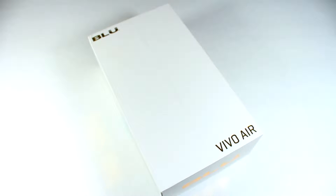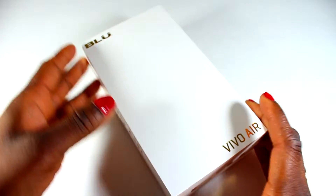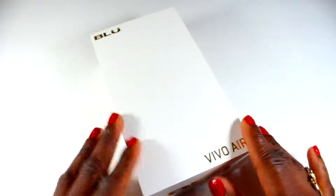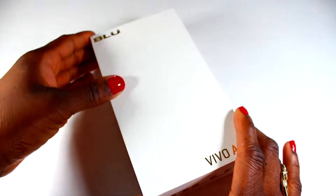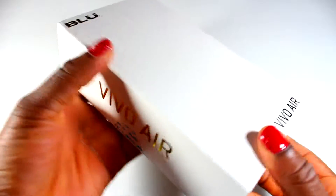Hey y'all! What's up? So I have with me today the Blue Vivo Air. I got this phone on December 18th, 2015. So I'm making a small little review as to what it's been like for me so far. I haven't used it for like a month yet, but I just wanted to make a short review about it because I really like the phone.